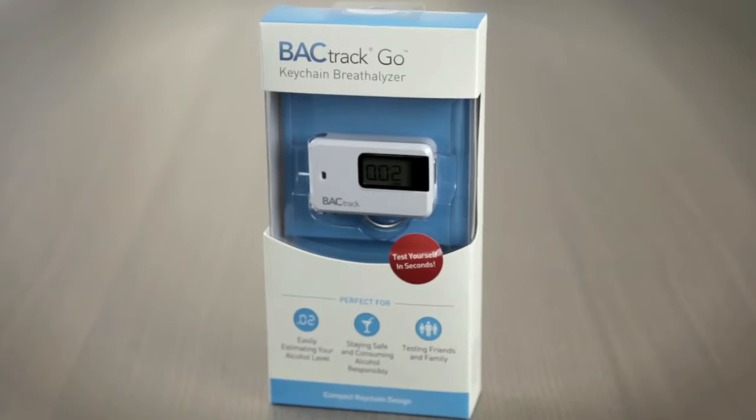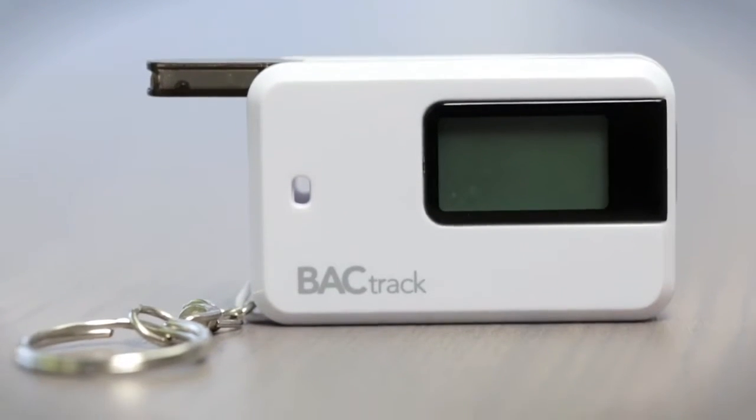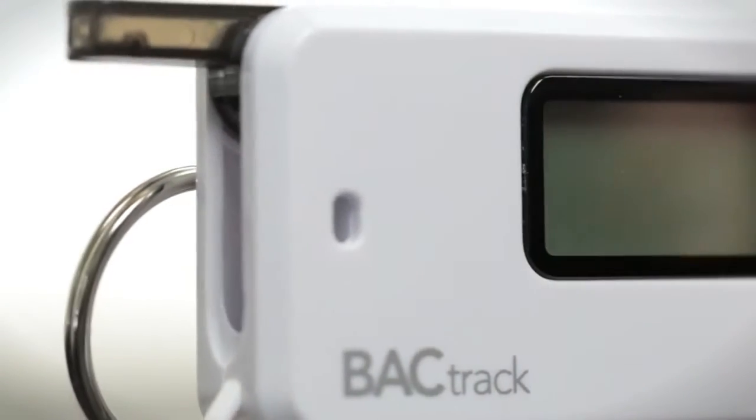Introducing Backtrack's most affordable personal breathalyzer, the Backtrack Go. Measuring only two and a half inches high and weighing just two ounces, the Backtrack Go is also one of the smallest breathalyzers in the world.